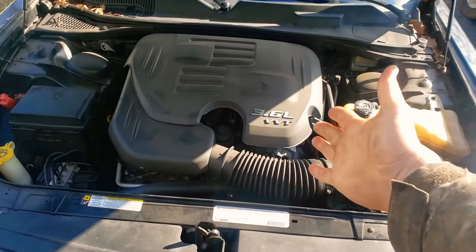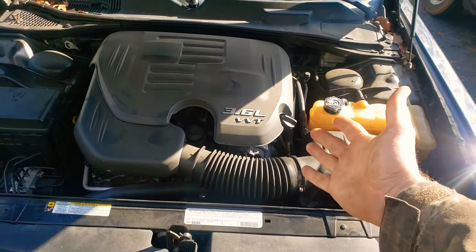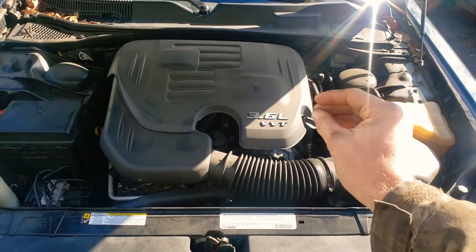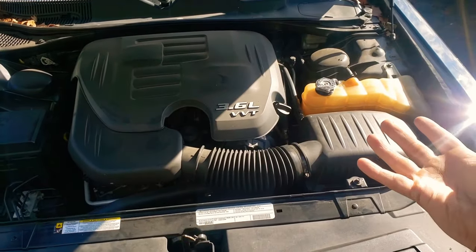Hey guys, so today I learned something very interesting about the 2012 Dodge Challenger, their V6. Apparently, the manufacturer does not want you to check the automatic transmission fluid, so I thought I'll share this little video.